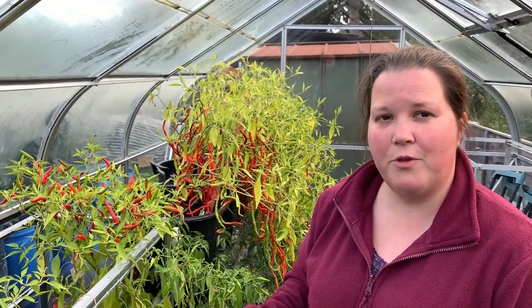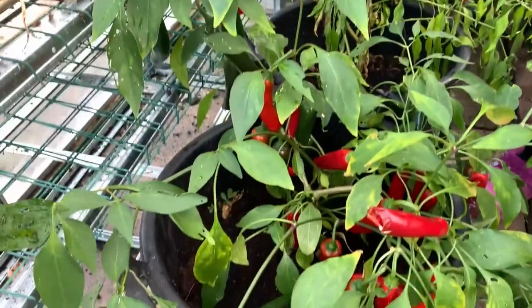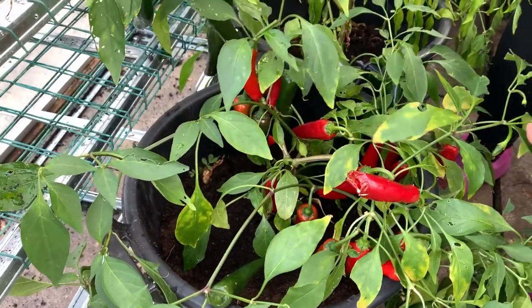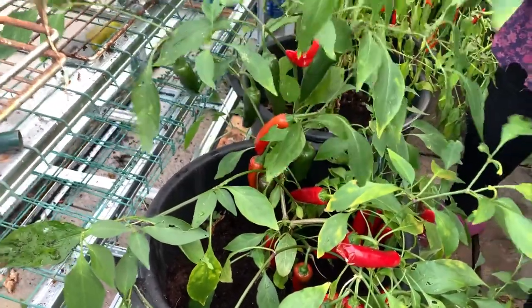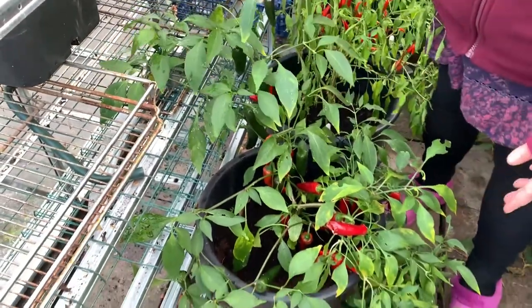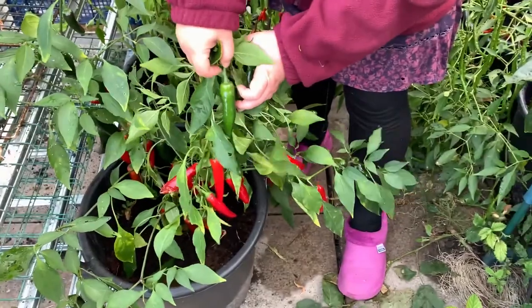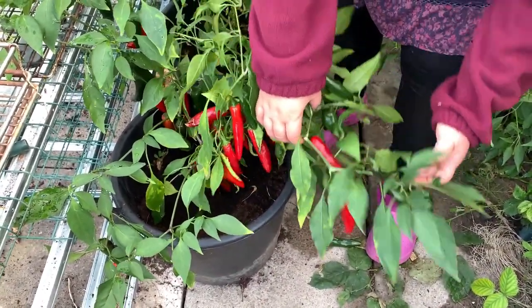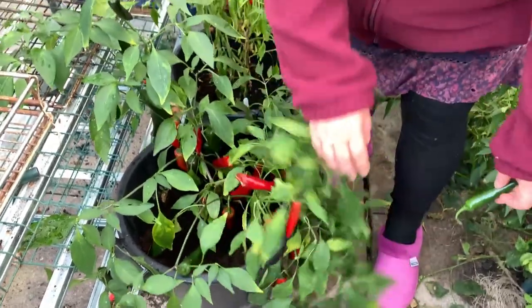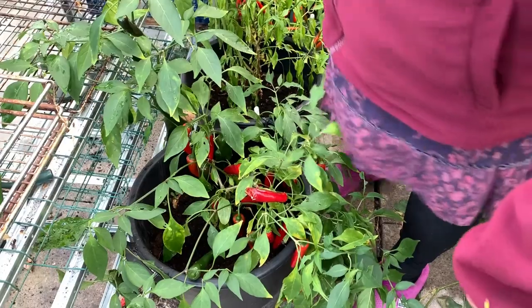Except from the long chillies, the other variety we tend to grow regularly is jalapeño, and you can see here they're starting to mature to red. This is in a 30 litre pot and there's quite a lot of chillies on that one plant — if I hold this up, you can see it's absolutely dripping with chillies. These are really great pickled actually.